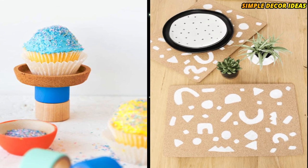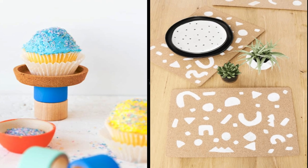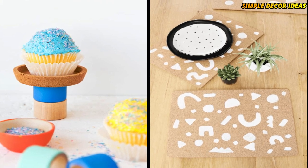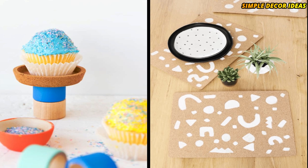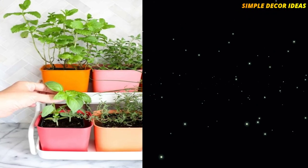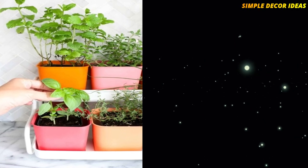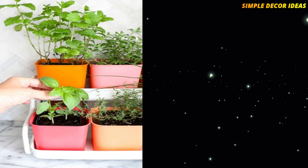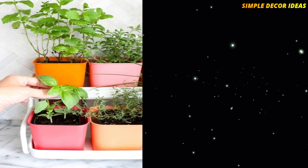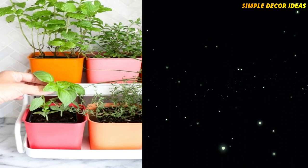8. Abstract Cork Placemats. These IKEA cork placemats have been completely jazzed up with painted abstract patterns. You can do this DIY in just minutes. 9. Colorful Herb Garden. Paint IKEA soccer plant pots in bright colors to make this beautiful colorful herb garden. The hardest part of this DIY is just painting the pots, which is so relaxing and fun to do it won't feel like work at all.